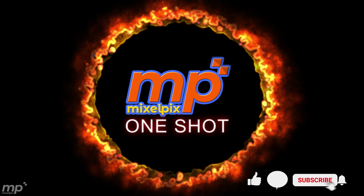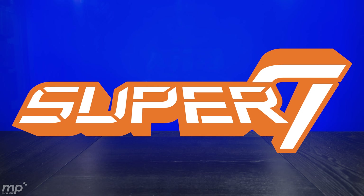Hey, before we get started don't forget to like, comment, subscribe and hit that notification button. Hey, what's up my fellow geek gals and geek guys, welcome to this MP1 Shot.